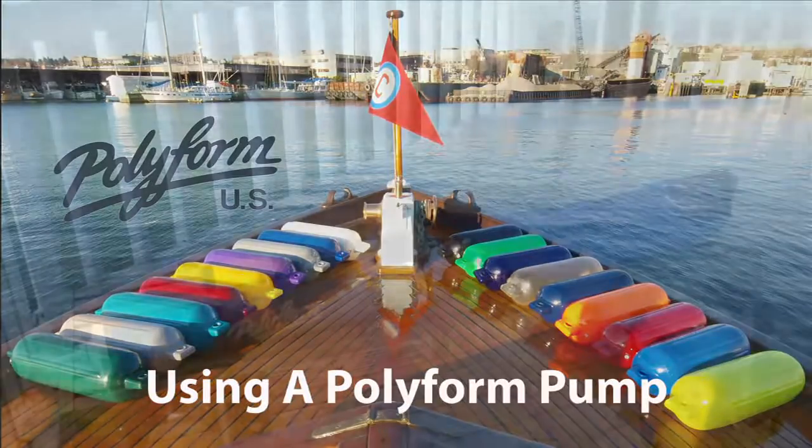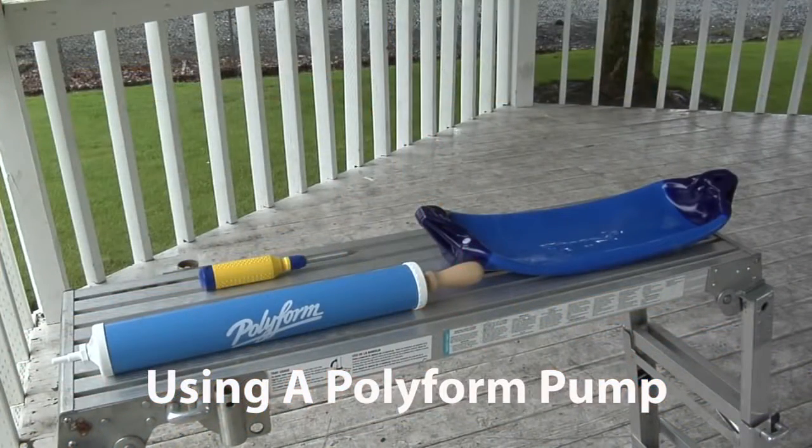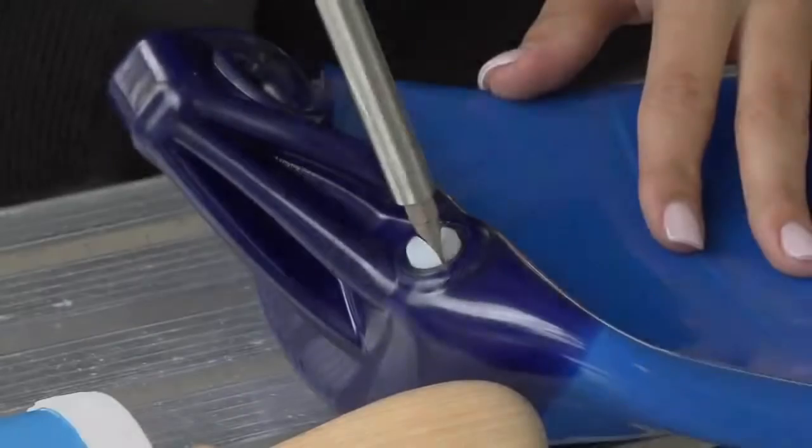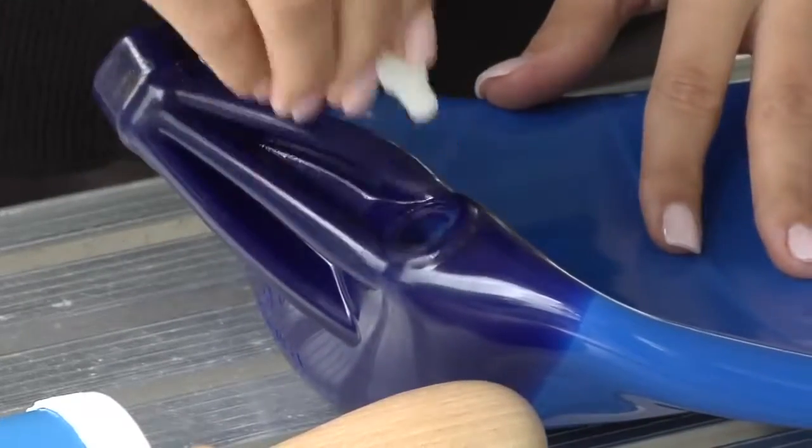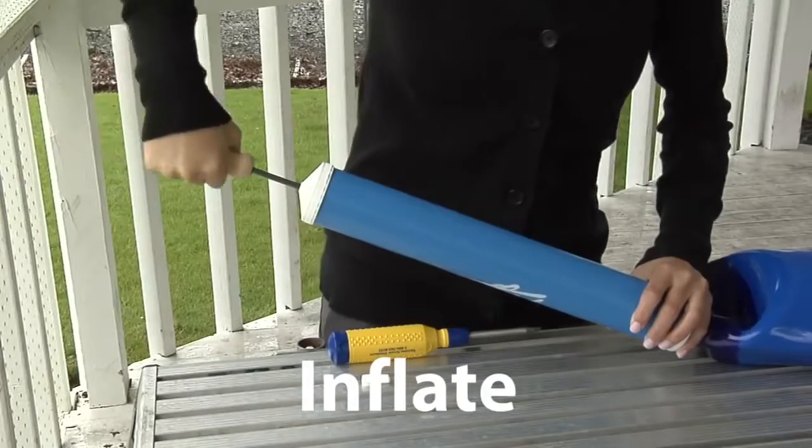Using a polyform hand pump to inflate a polyform fender is very simple. First, using the proper size screwdriver, remove the plug. Next, insert the pump nozzle and inflate.